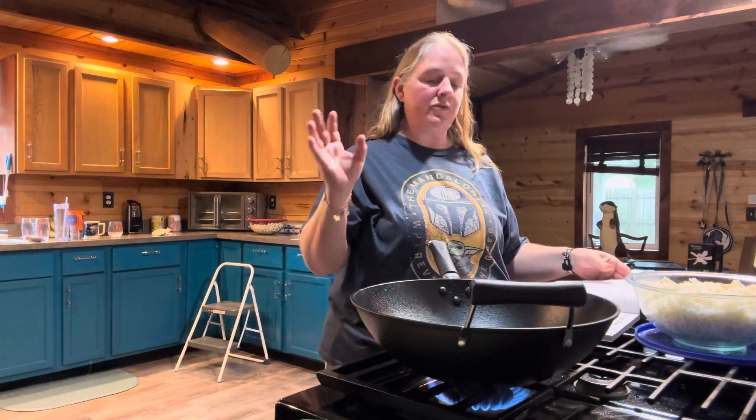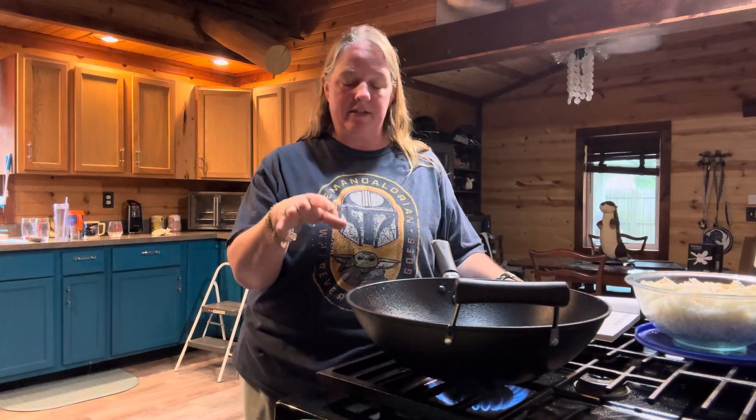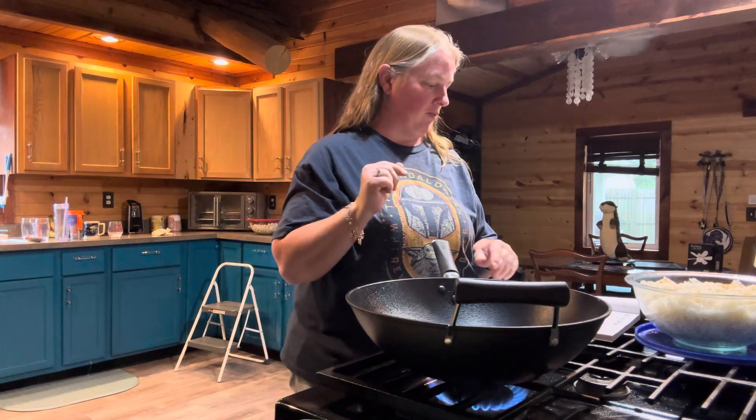The first thing you're going to do is put two tablespoons of canola oil and one tablespoon of sesame oil into your wok or skillet and heat it up until you're starting to get white smoke, which I'm getting right now.